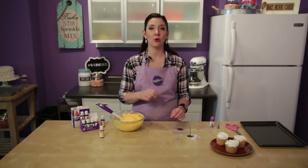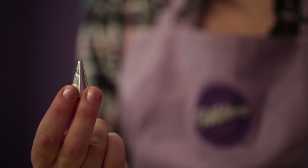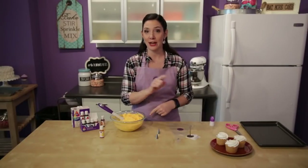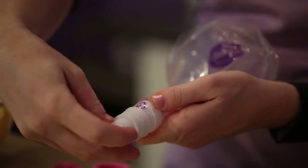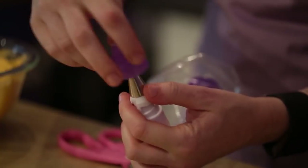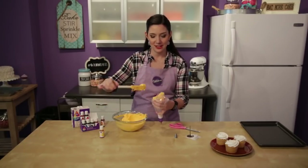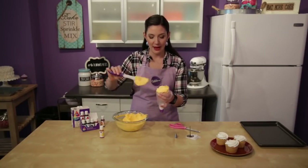I'm going to use a coupler for this because we're going to use two different tips to pipe our mum. We're going to use a number five round and a tip 81, which actually looks like a little smile - it's got a curve. So I'm going to use a coupler so that I only have to make one decorating bag. Go ahead and fit your bag with your coupler. When you fill your decorating bag, only fill it between a quarter and a half full - no more than that, because you don't want your stiff consistency icing to get too warm as you're piping or it'll get too soft.